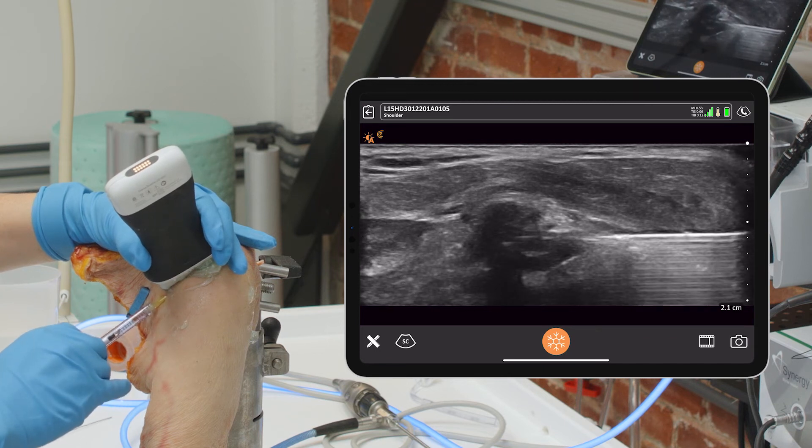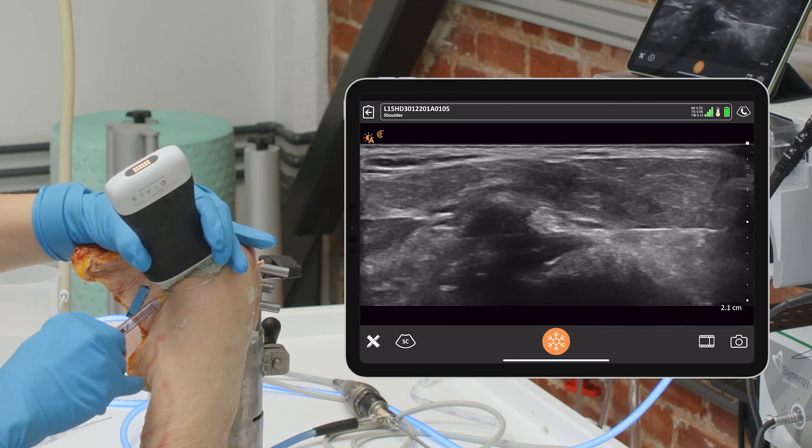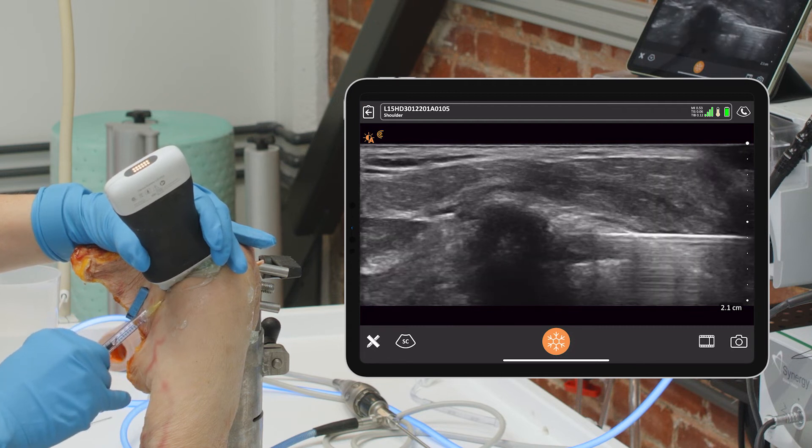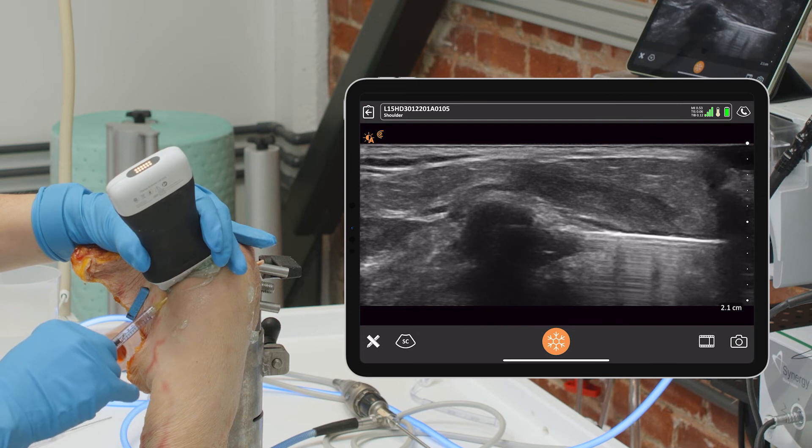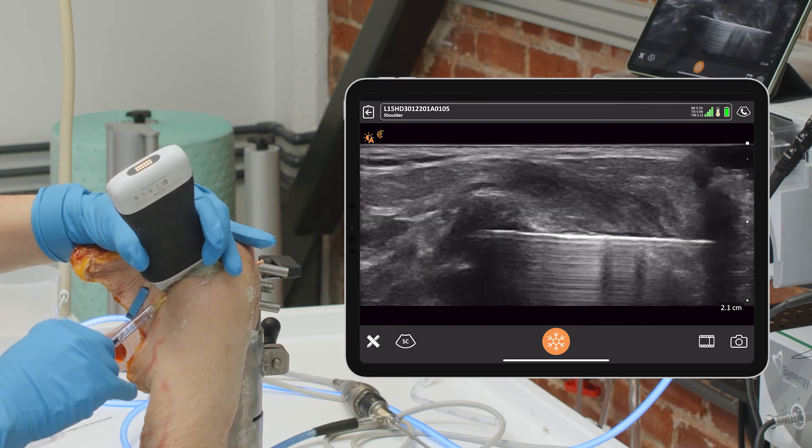You do it under direct vision because if you do it blindly you can go too far and go posterior and miss it, or not go far enough and go anterior and miss it. This way allows you to get directly into the middle, and you can see that we're right in the middle right now.